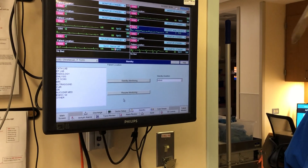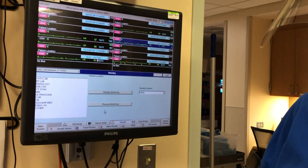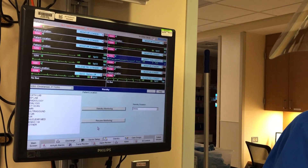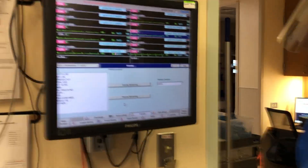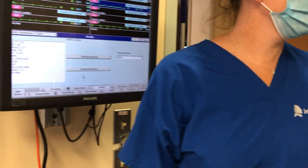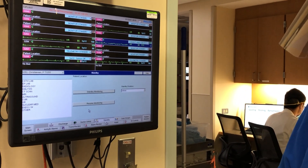We can send patients to dialysis, ultrasound, and tele — but not MRIs; make sure you have the appropriate order. And everything we've shown can also be done from the other monitoring station — you can review and view from there too. Thank you.